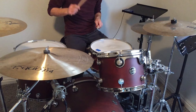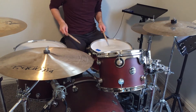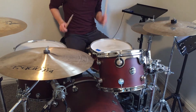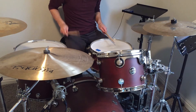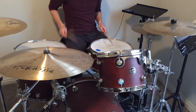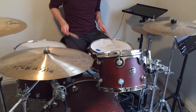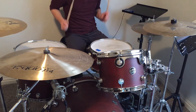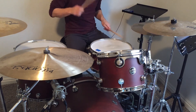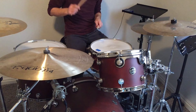Here's the same thing with the kick and hi-hat removed — just listen to the snare. Let's go over that once more, this time together.